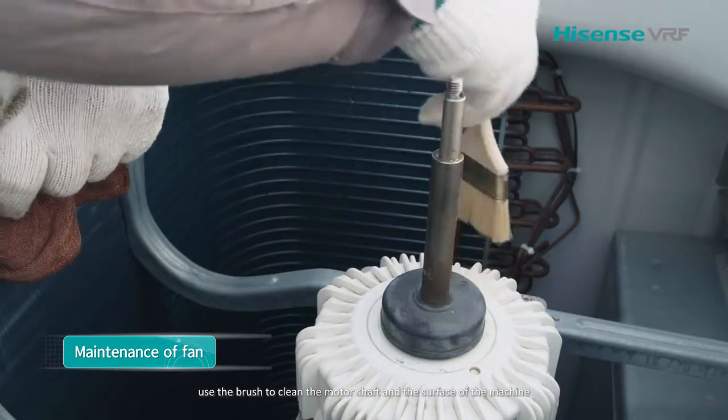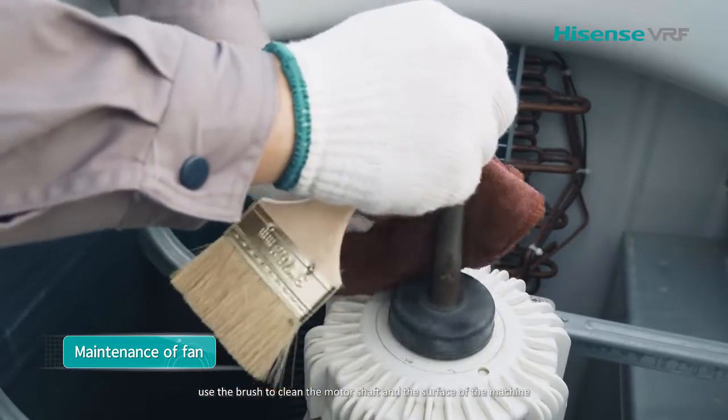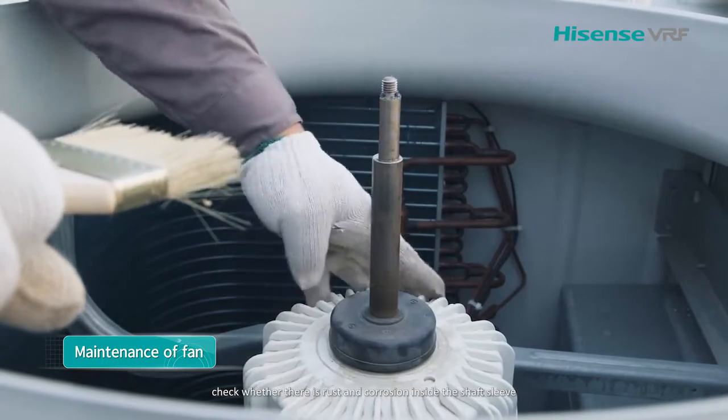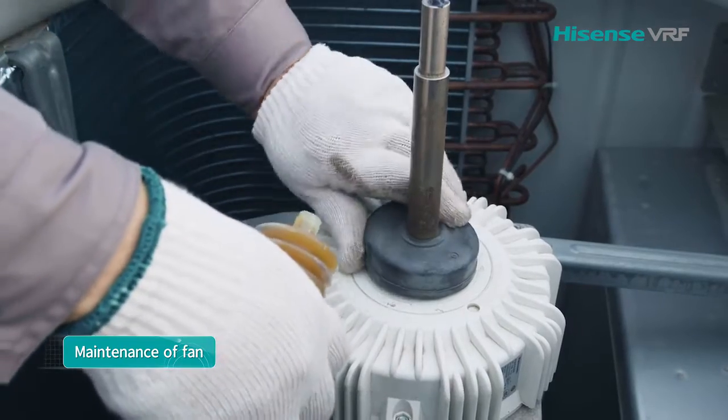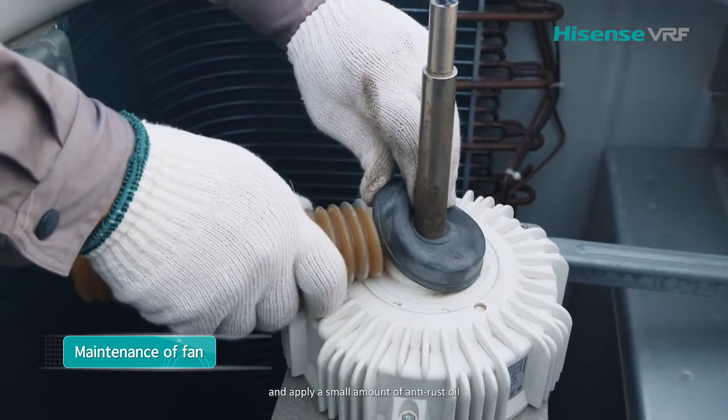Use the brush to clean the motor shaft and the surface of the machine. Check whether there is rust and corrosion inside the shaft sleeve, and apply a small amount of anti-rust oil.